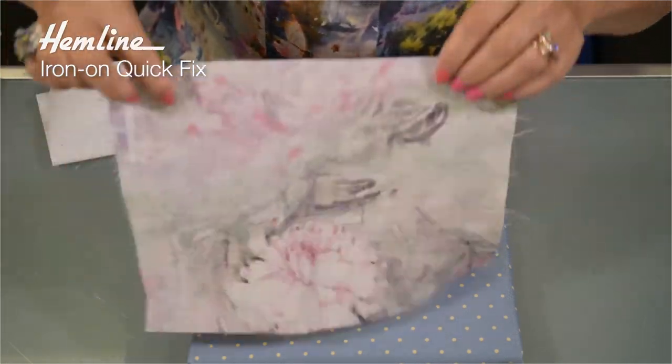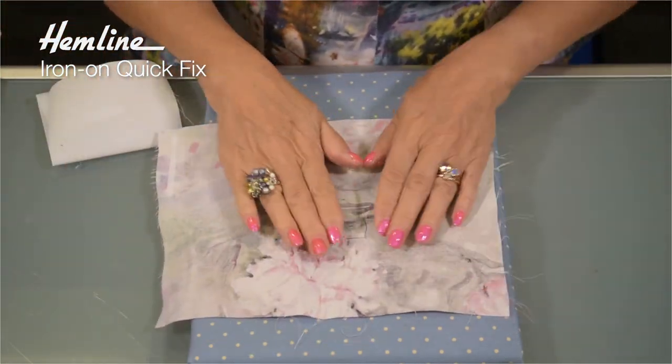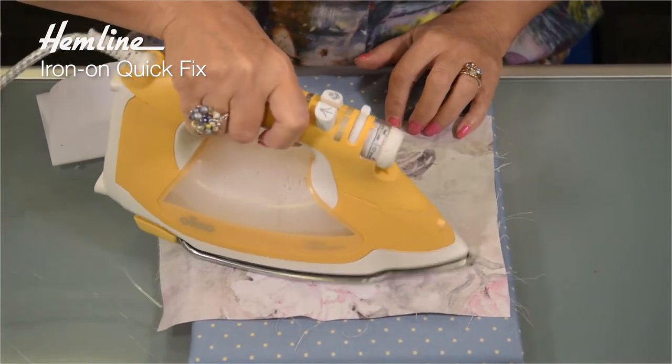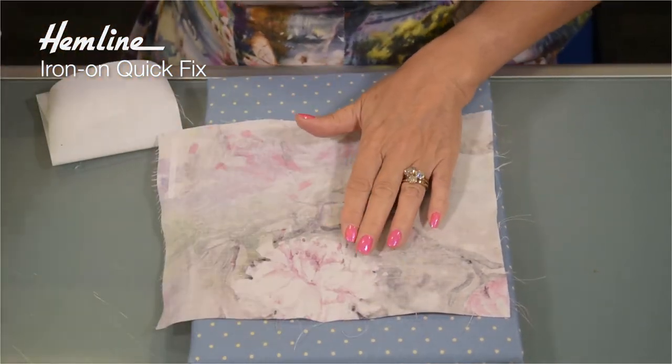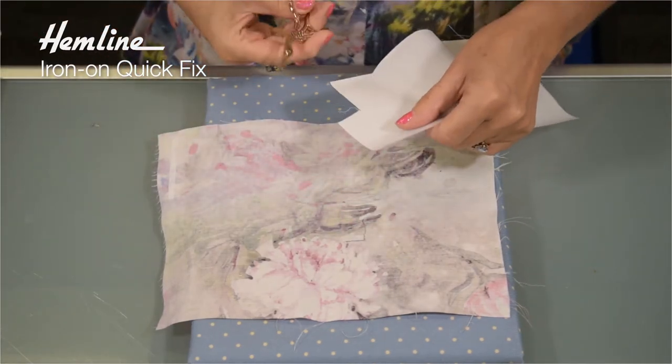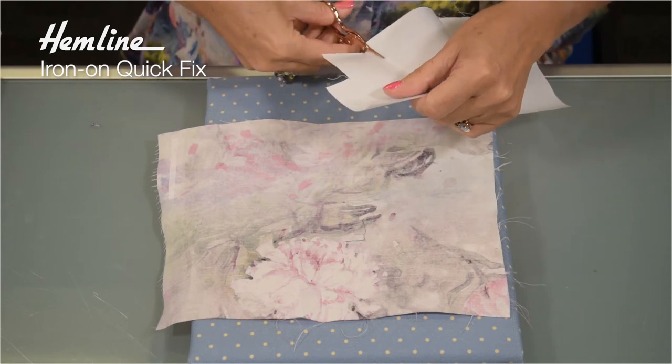I'm going to apply it to the inside, so I'll turn that over and give it a quick press to make sure it's nicely flat. And then cut a patch that's bigger than the tear so it covers it completely.